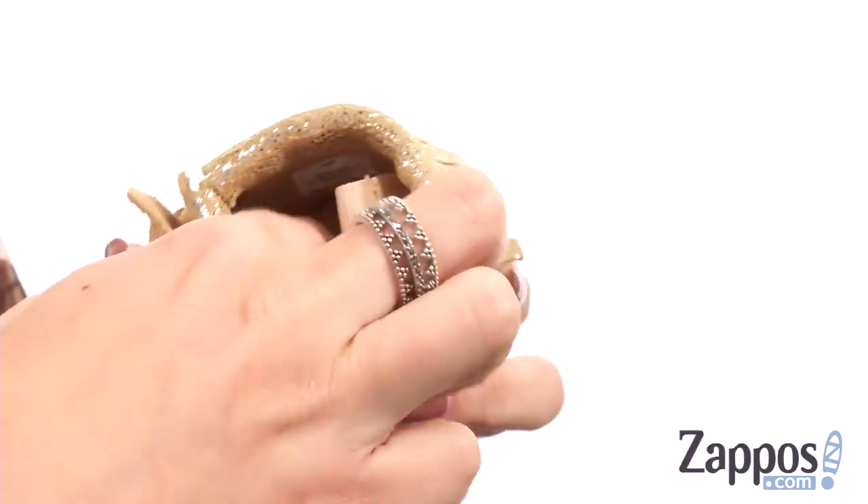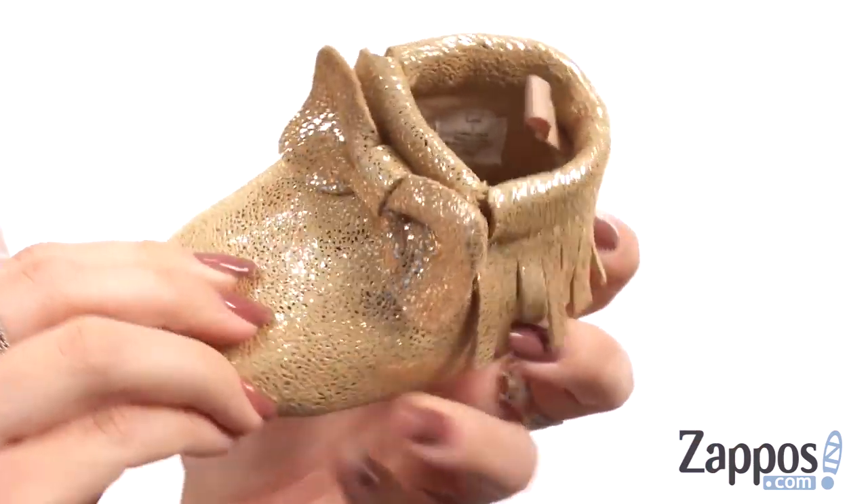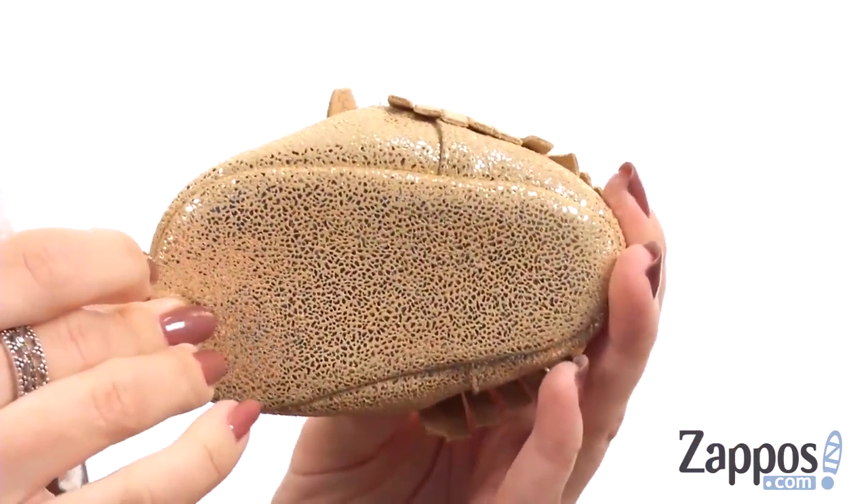Inside gives you a soft textile lining and a lightly cushioned footbed. It's all gonna be on top of a matching outsole.